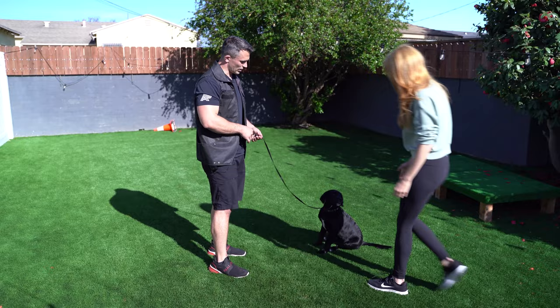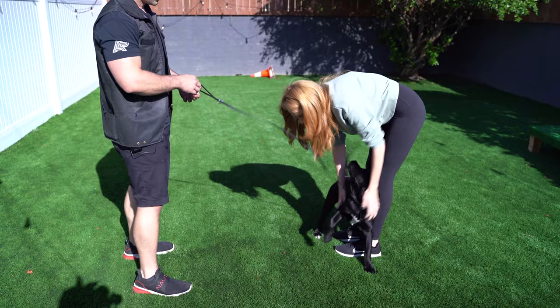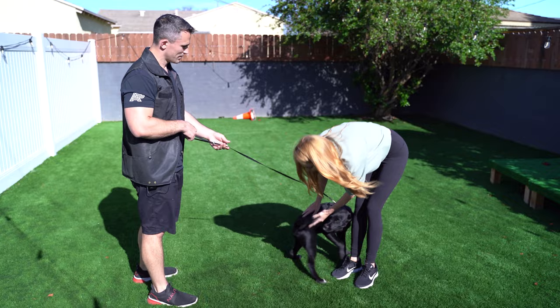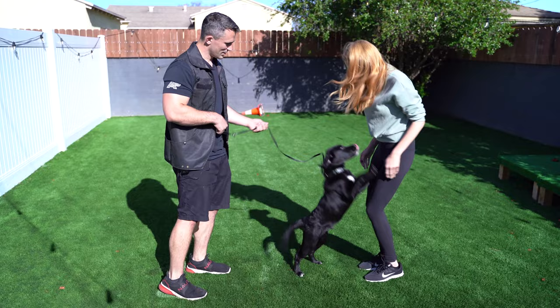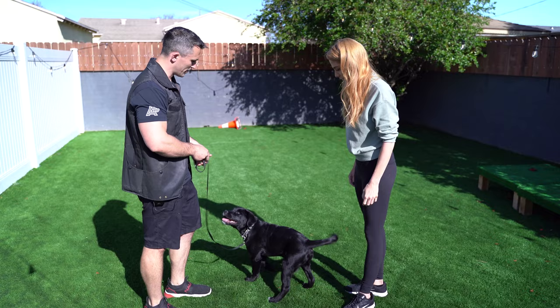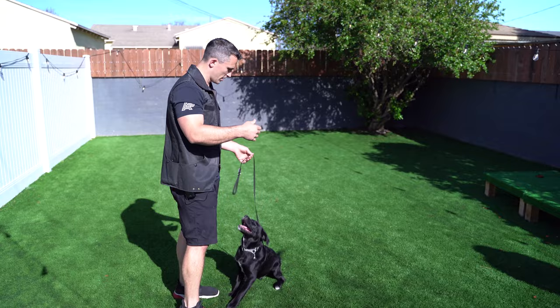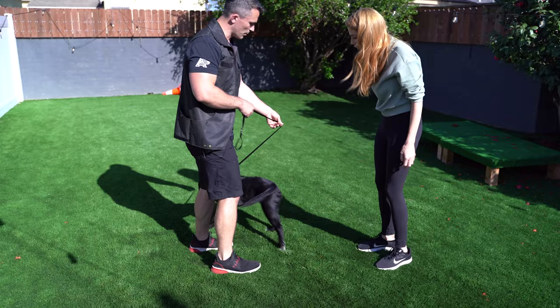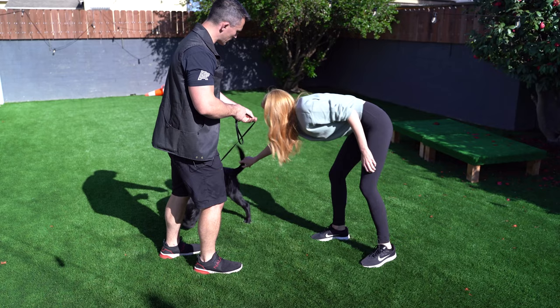My helper is going to come over to say hi to Ducky. She's going to start petting him, then stand up to see if he'll try to jump up. Each time he jumps up, I say 'wrong' and apply leash pressure. Once he's back on the ground, I say 'good' and we go back to petting. So every time he jumps up I'm saying 'wrong' and applying leash pressure a little bit more. When he's doing what we want, we're applying positive reinforcement — that's the petting. When he jumps up, we're applying negative punishment, which is the removal of the reward, and then we go back to petting.